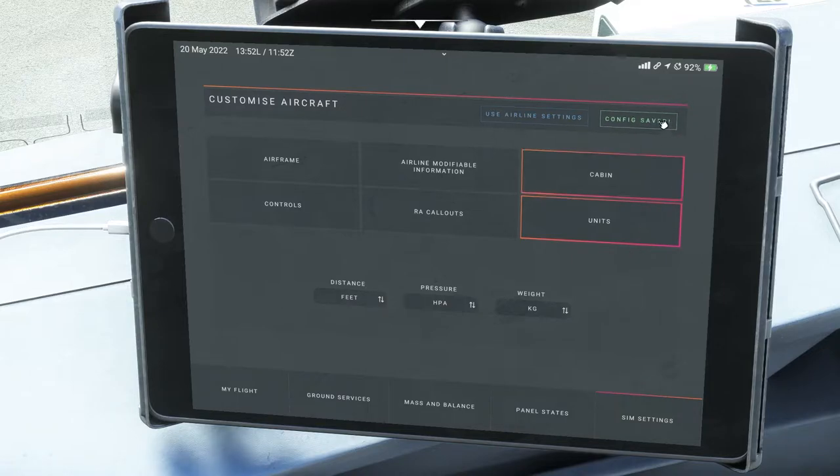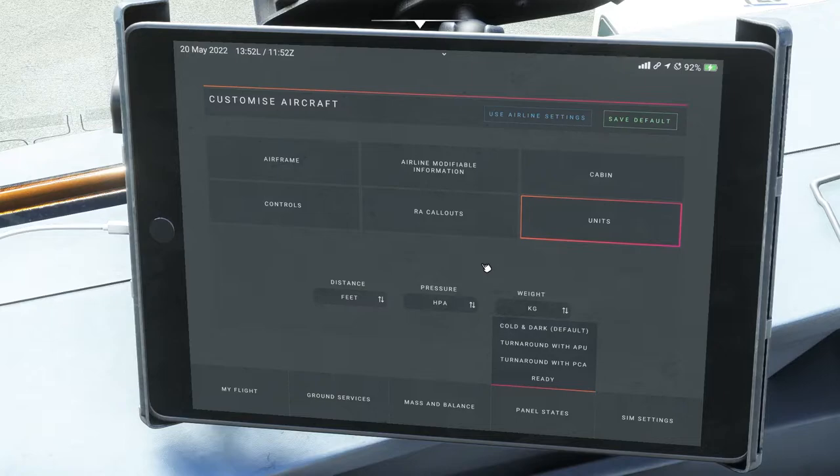When you're done, hit the Save Default button. It says the config is saved, so the next time you come into this plane this configuration will pop up when you're ready to fly. Next, come down to Panel States — here you can choose to come in every time to a cold and dark plane, turned around with the APU connected, turned around with the PCA connected, or ready to fly. These are the four states you can have your plane load into.